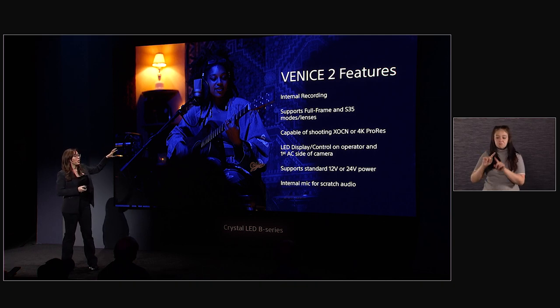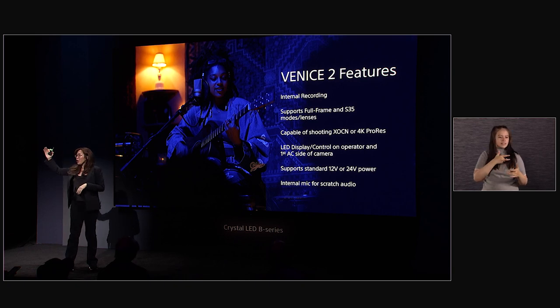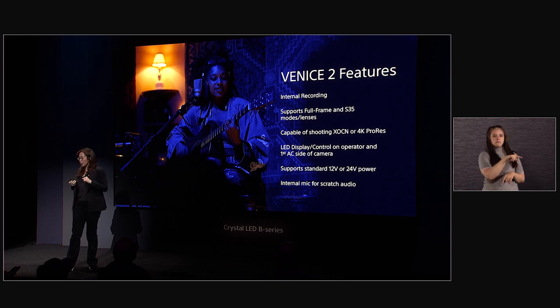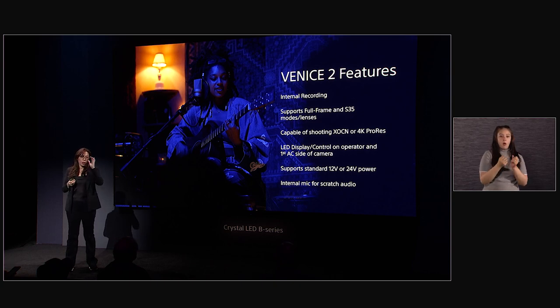Blue light is very difficult for cinematographers when it comes to skin tones, and this demonstrates the incredible color separation the sensor has. If you visit the back wall, you can see some of the productions that used the original Venice. We have a Gonzalo Amat showreel playing on one wall using only available light, and on the opposite wall, a showreel of different productions that have already started using the Venice 2.